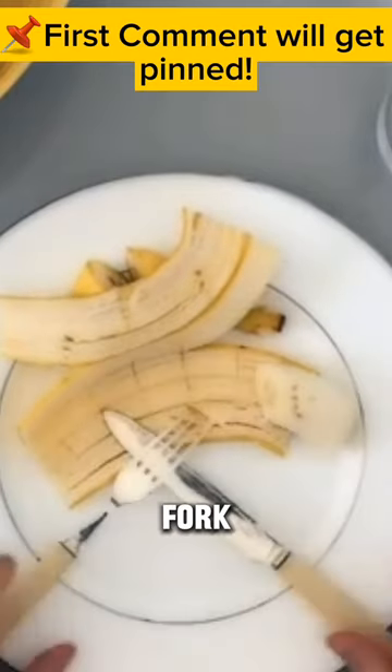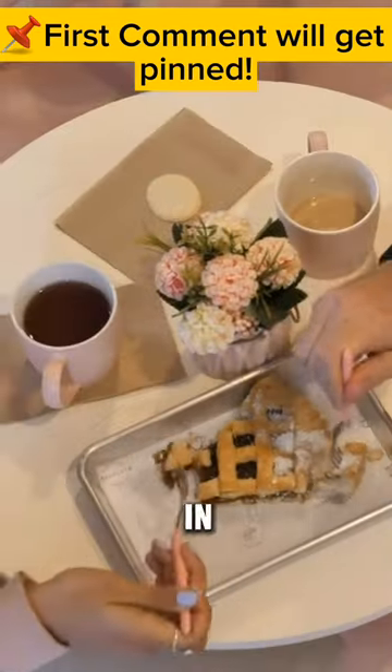Are you eating your bananas royally or casually? Tell us in the comments!